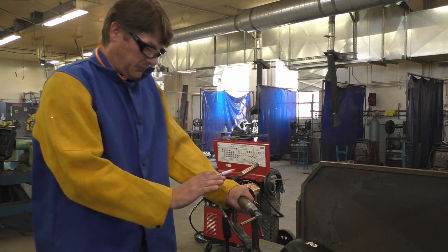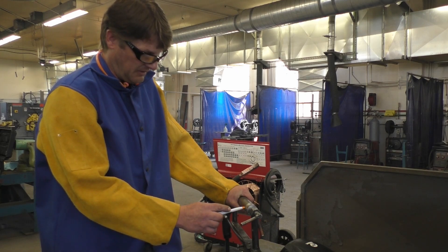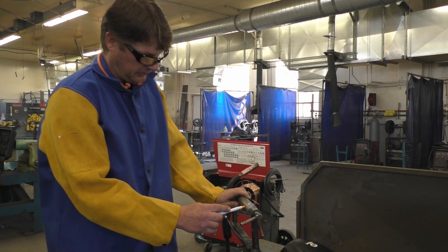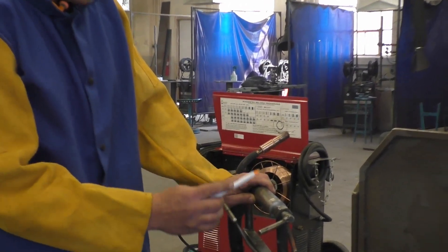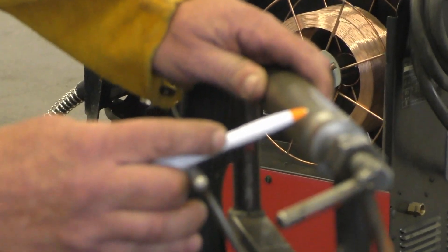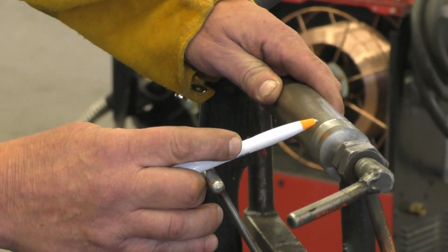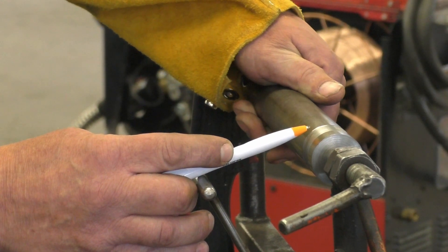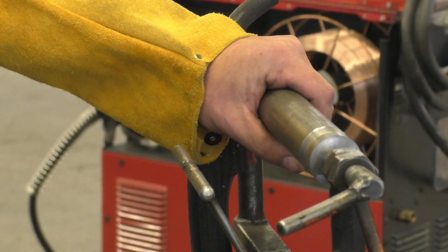Once we get all this prepared, we set our welder at roughly a five-degree angle towards our shoulder. As we pull the trigger, it's going to be like a downhill weld, except we're not moving the gun — we're going to sit here and rotate the shaft as we go. It's okay to stop for a second and just keep turning. A lot of people think they have to keep a steady motion, but stopping briefly and continuing is fine. You'll just have a little more buildup in that area, and that's okay.